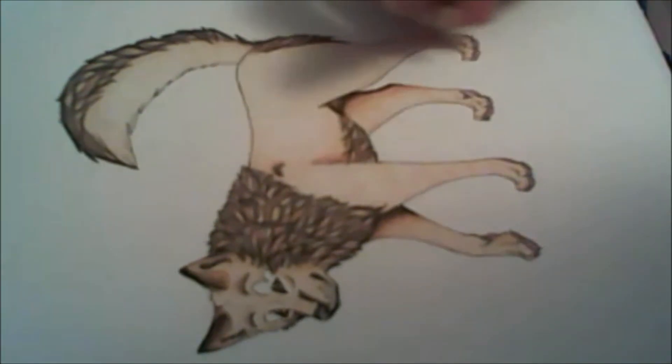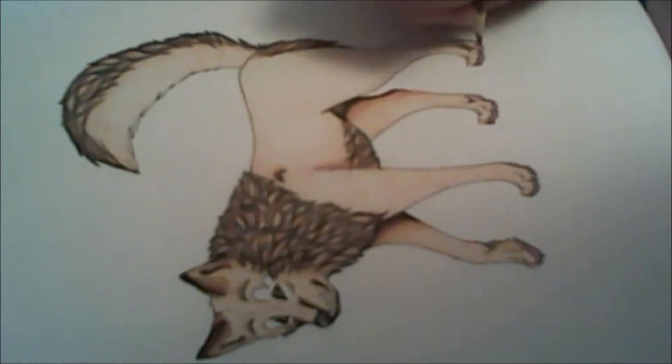So the way I color is actually really quite simple. And yeah.